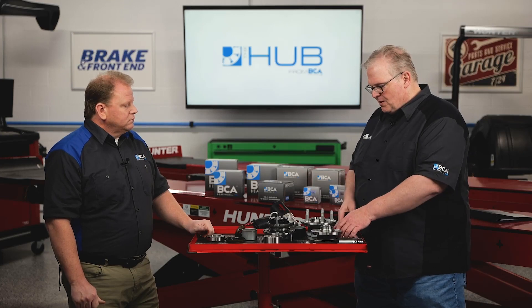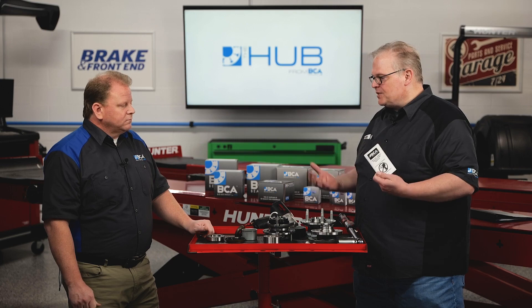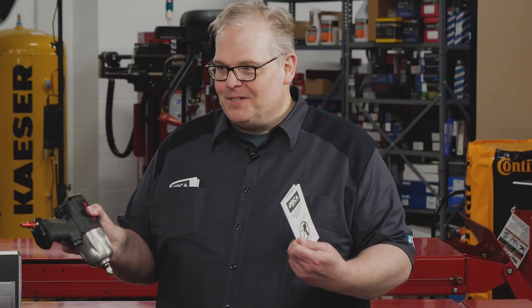Whether it's a high torque situation or a high load situation, with all those different considerations, it's critical that you look it up. You can't guess — you can't use how many ugga duggas with your impact wrench. You need your calibrated elbow.